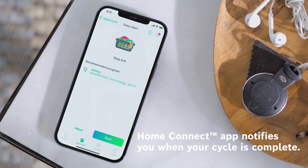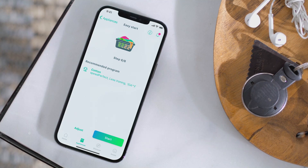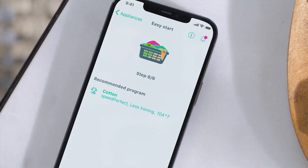Both the Bosch Washer and Dryer work with the Home Connect app, which features smart remote control and cycle monitoring capabilities, and can send notifications to your phone as soon as your laundry is complete.